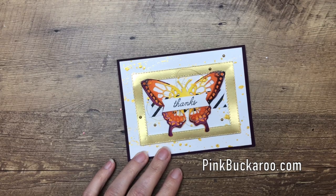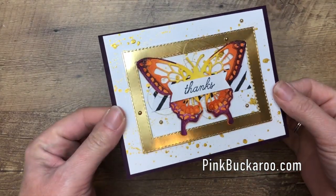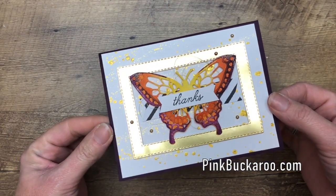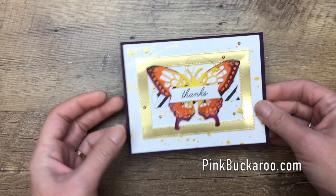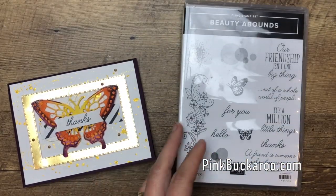Hey everybody, Erica Sirwin here from Pinkbucker Designs. I have a gorgeous card to show you today — it's pretty fancy, but I think it's pretty easy to achieve. I am using the beautiful Beauty Abounds bundle; here's the stamp set.